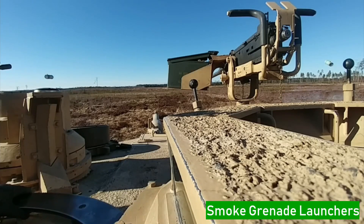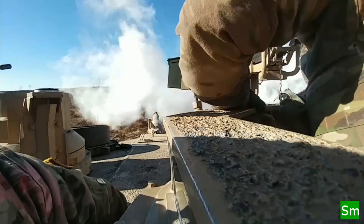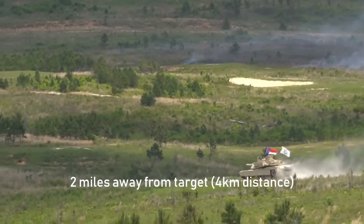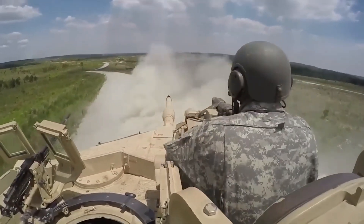On the sides are smoke grenade launchers. They cover enemy units and targets with smoke so they will not attack. You can hit a target miles away — at a distance of 4 kilometers — with an impact time of a few seconds.